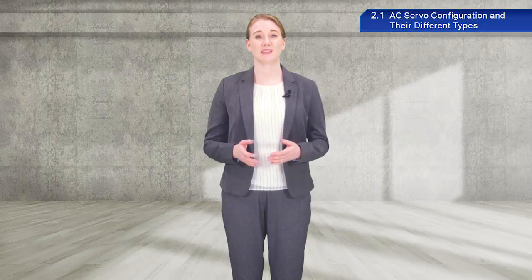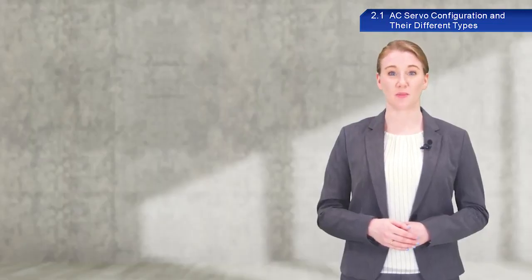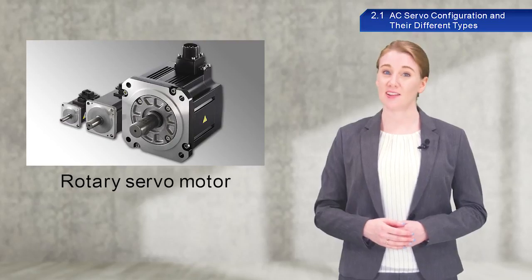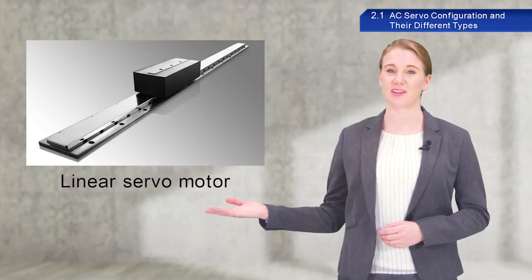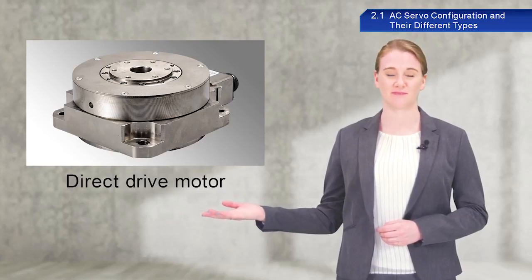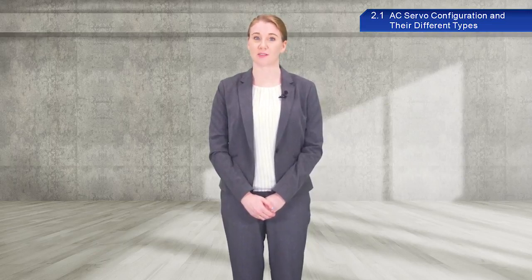I would like to give a brief introduction to the different types of servo motors. Most of you probably think of motors as rotary motors such as these. Rotary servo motors will be the focus of this course. Other types of motors include the linear servo motor configured with a rotary motor extended along a flat surface, and a direct drive motor which looks similar to a rotary servo motor. Make sure to select the appropriate type of servo motor for your system configuration when implementing AC servos.